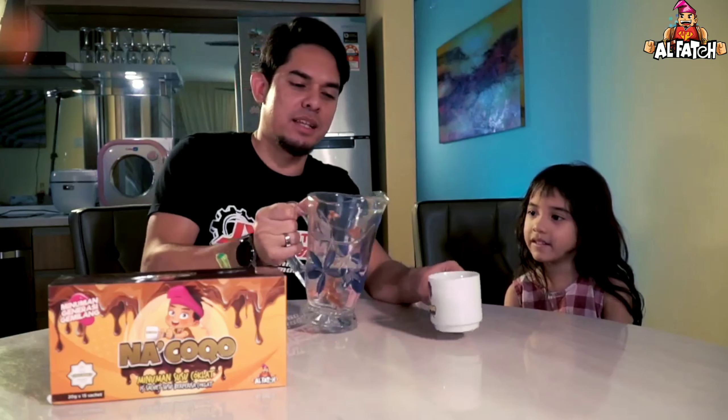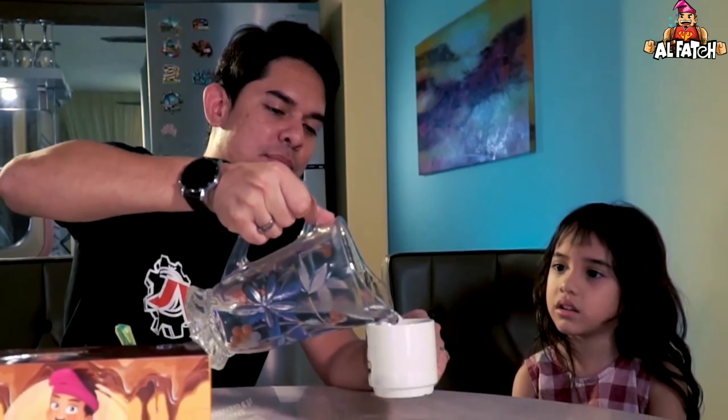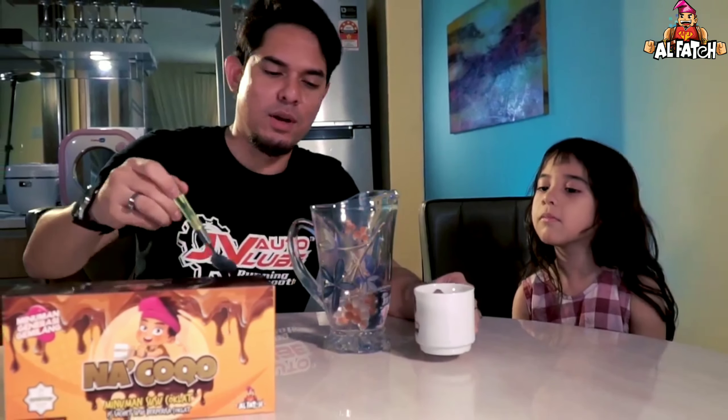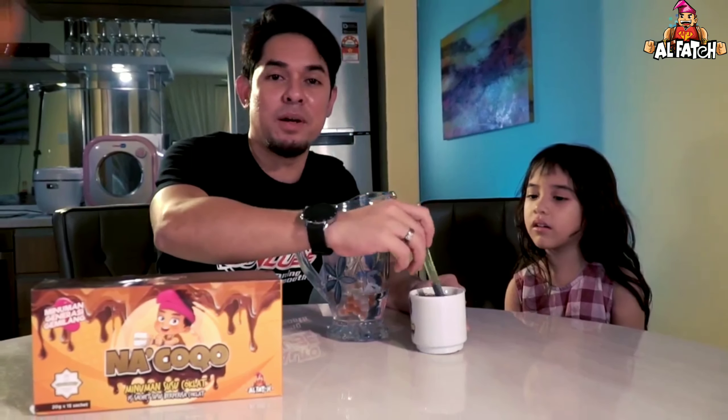Adik tidur, so adik tak dapat Nak Coco. So, sekarang bila kita dah letakkan powder tadi daripada Nak Coco, kita letakkan air panas dulu. Kita letakkan air panas. Kita gaul-gaul, kita gaulkan dia. Lepas tu kita nak kena buat apa? Dah siap. Kita tak nak buat apa-apa.